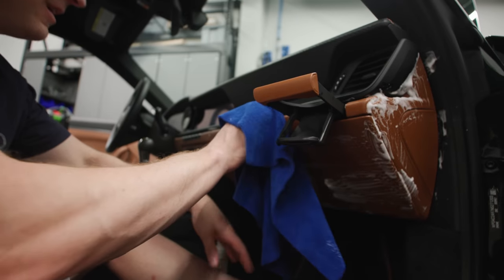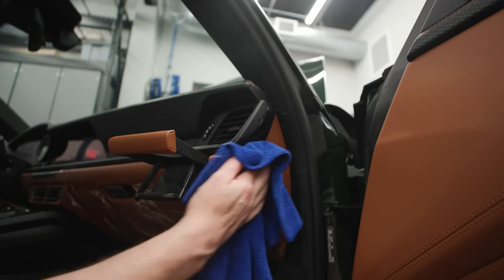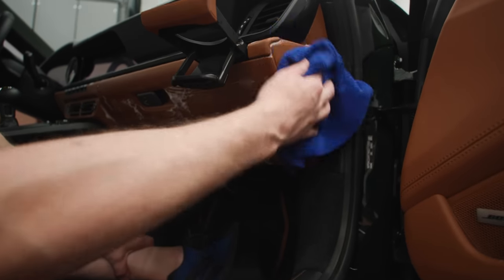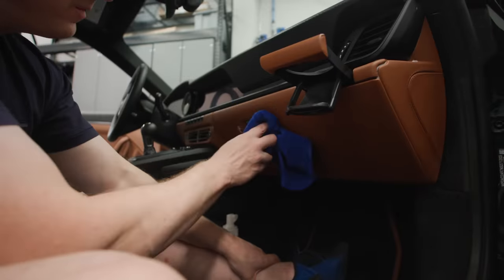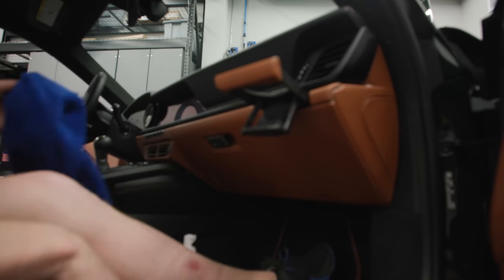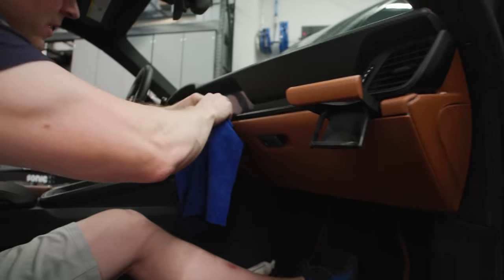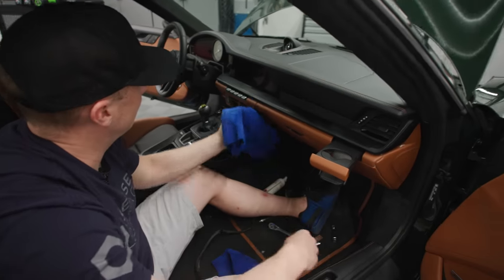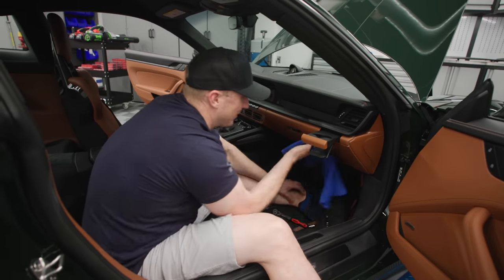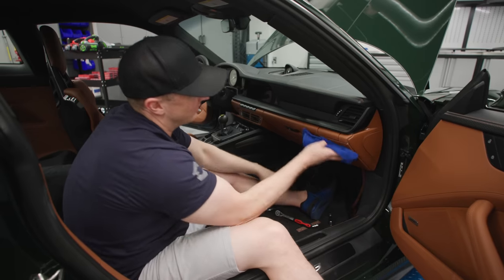Gosh, there's so much leather in this thing — it's insane. Way more than I thought. It makes sense why the exclusive manufacture option costs so much. If you plan to have the car for a really long time, spending the money on a leather upgrade might make sense to some people. I did that on my Carrera S where I bought the X51 package, and that backfired because it added virtually no extra value — and I had that car for six months.